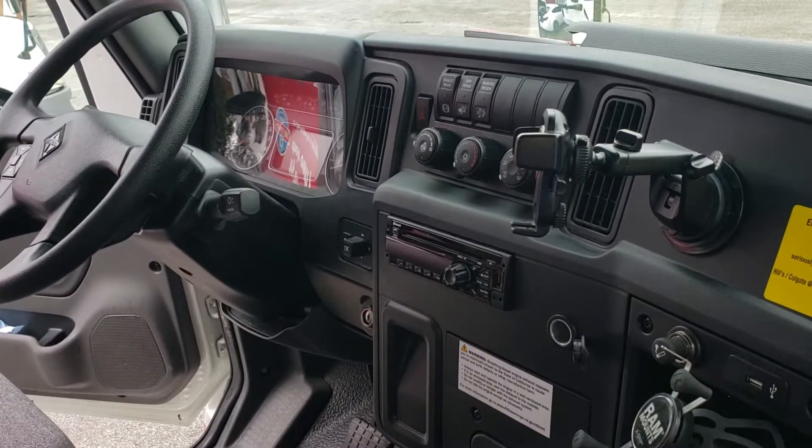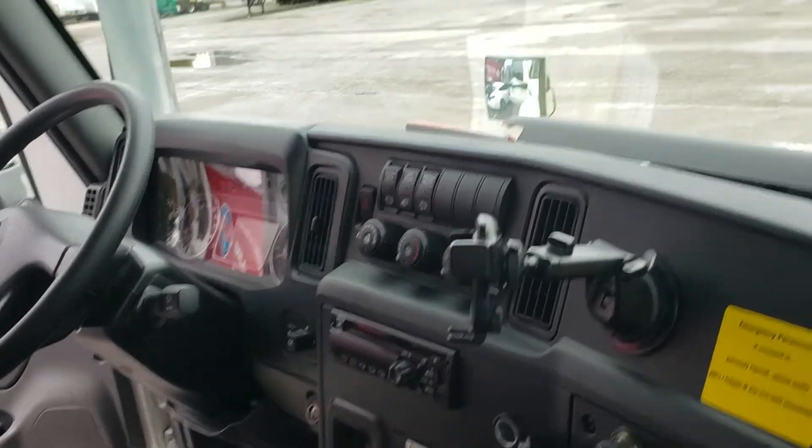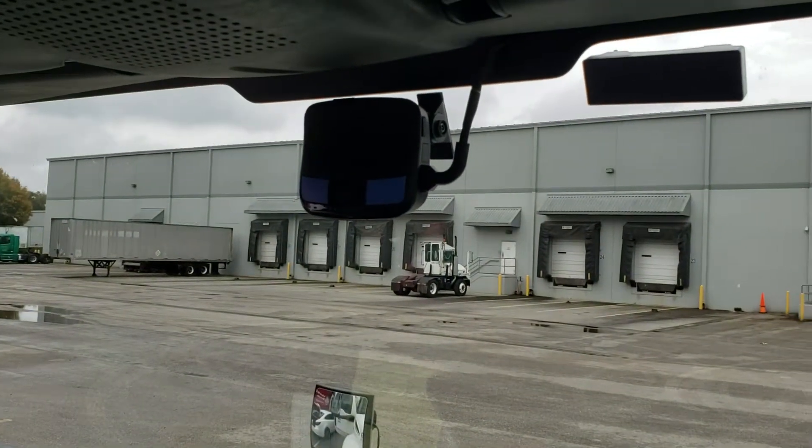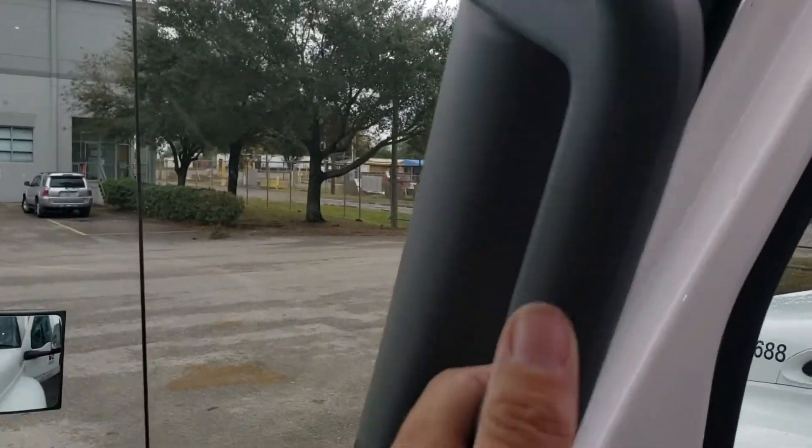I'm doing a Lytx camera install on a 2020 International with CAN bus. The camera goes right there at the top — 10 millimeters right here on the side. This piece comes off and then you can snap the A-pillar panel down.